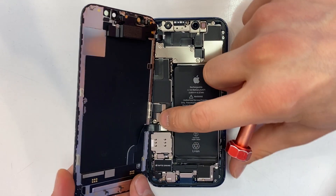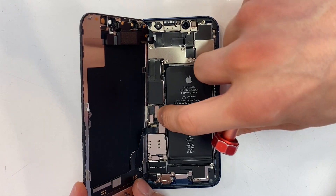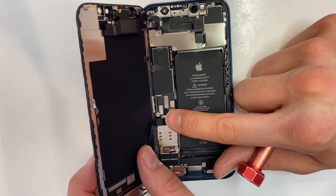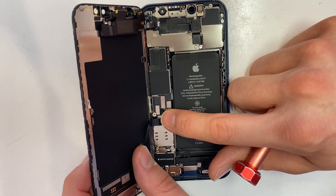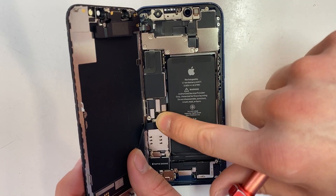Next, plug in your LCD cable and digitizer cable — they're the same one. And finally, your battery cable gets plugged in last. If you have trouble plugging in these connectors, just hover the screen connector over the motherboard connector and do circular motions until it stops. Then apply mild pressure and it should just snap right in.